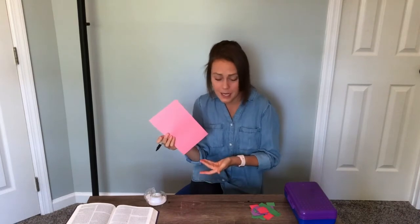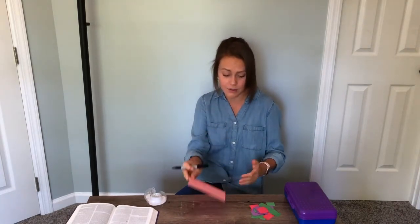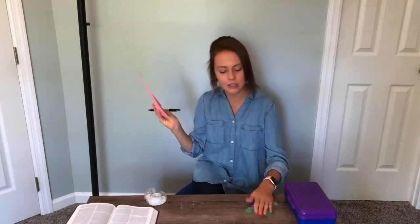So today we are making a cross — and that was a great transition! It's going to be like a stained glass looking cross. I'm going to use construction paper, but you might have tissue paper which actually works really well. If you have tissue paper and a white piece of paper, you can hang it up against the window and it actually looks like stained glass. But construction paper is going to look great too.